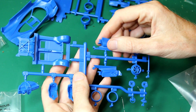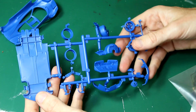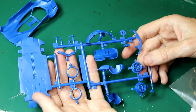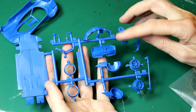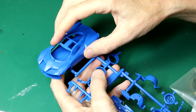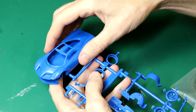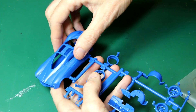One thing I noticed on these sprues is they're almost like kits of old — they don't have that outer frame around the sprue, and most parts are attached with just one point. Airfix have done this for ease of access for beginners; the six-year-old who built this found it very easy to snap off the parts and sand those sprue nubs down, no knives needed.